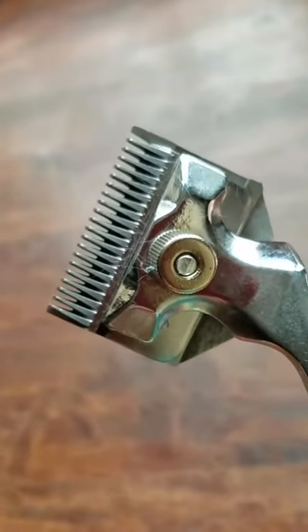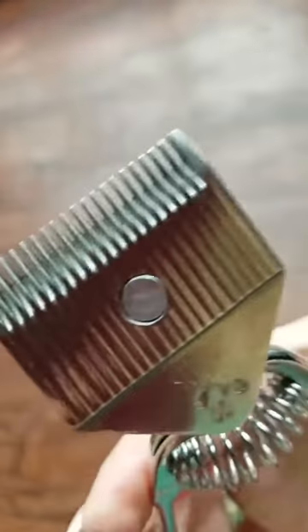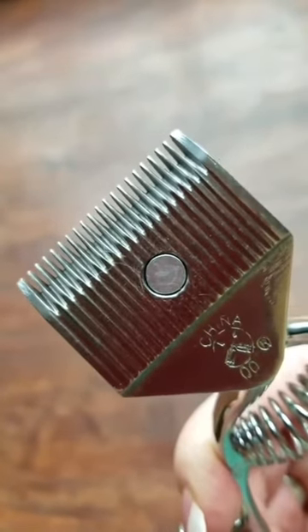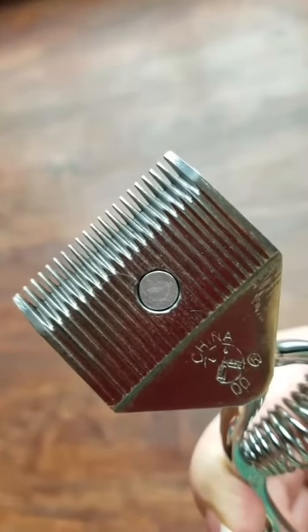Can you see it? If I squeeze it like this, can you see it? Inside there there's really some sharp little bits, and what they do — the hair goes in between there and then when you squeeze it, it just kind of cuts it right off.